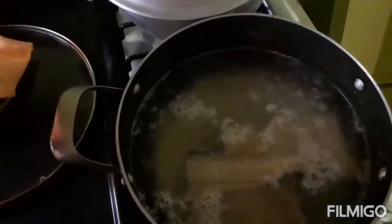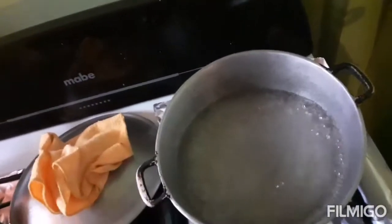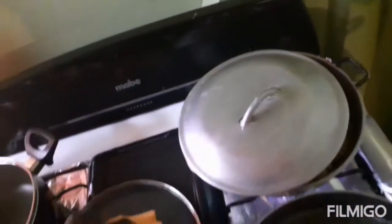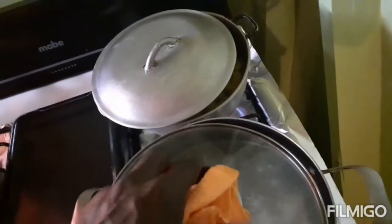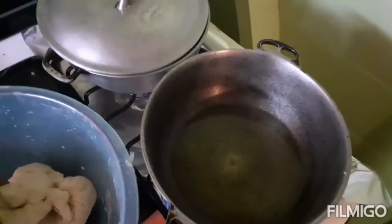I'm boiling the saltfish and the ackee but I'm boiling them in separate pots. The water for the ackee has started boiling now so I'm gonna add one teaspoon of salt for the ackee pot and I'm gonna add my ackee in now. Most people would boil the ackee and the saltfish together but I'm boiling them separate — I'm giving the saltfish five minutes to boil and the ackee the same five minutes because I don't want the ackee to overcook.